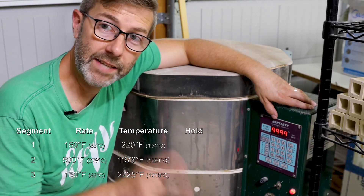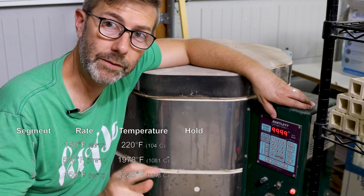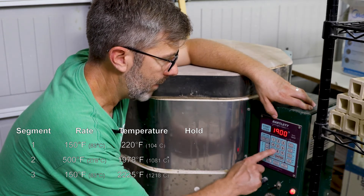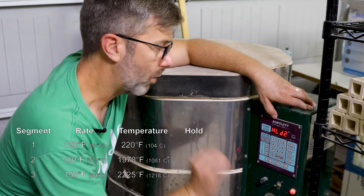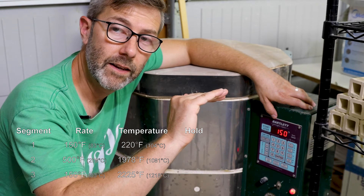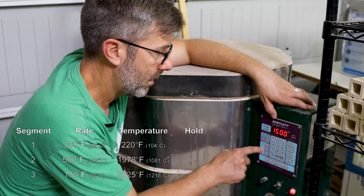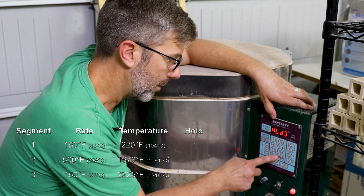Now it's asking for the second ramp. The second ramp, we're going all the way up to 1978 at a rate of 500 degrees per hour Fahrenheit. What's the rate of change? I'm going to do 500, all the way up to 1978, and no hold on this one either. Press enter. Ramp three is a ramp of 150 degrees per hour all the way up to 2225. Rate of 150, all the way to 2225, and again there's no hold, so press enter.